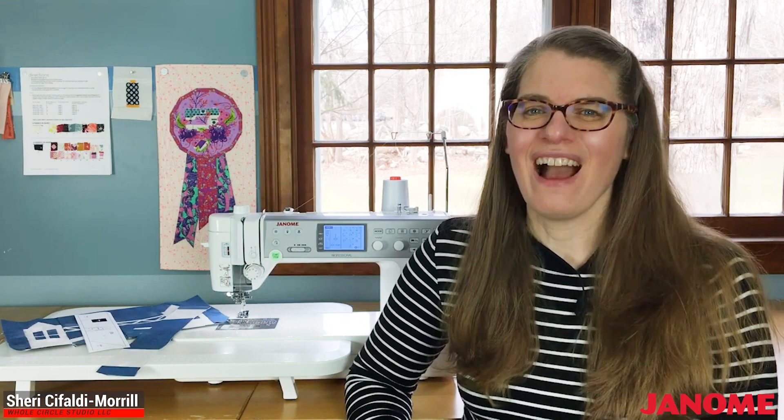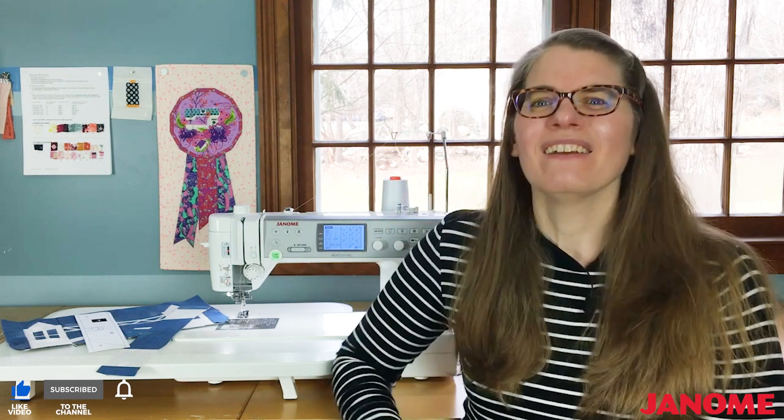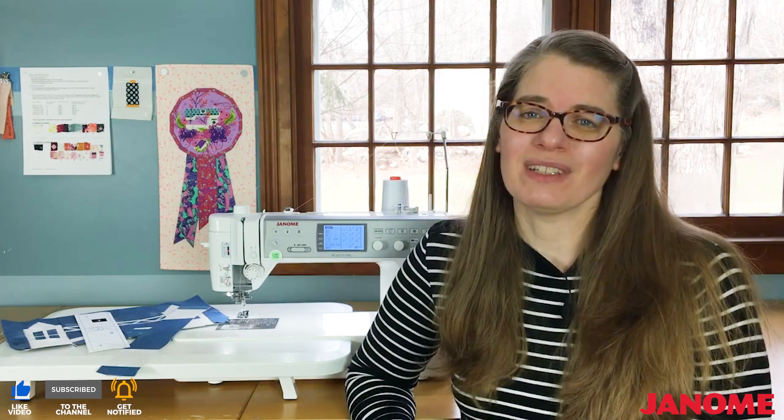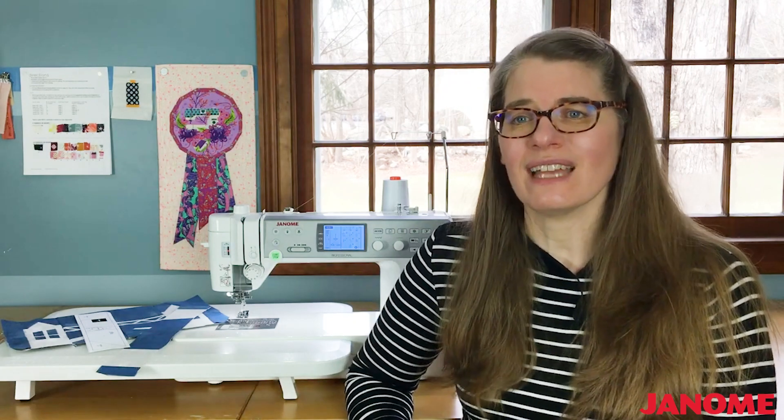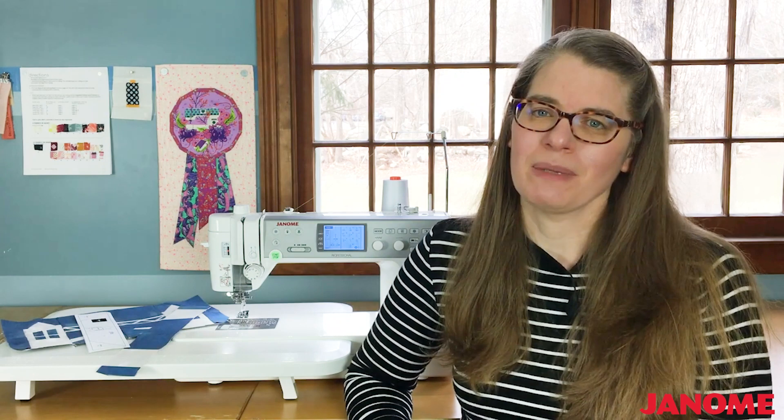Hi, I'm Sheri Cifaldi-Moral and welcome to Whole Circle Studio. I love designing and piecing quilt blocks using foundation paper piecing. This includes sewing sections and pieces of all sizes ranging from large to tiny. If you've foundation paper pieced before, you know that this technique is fabulous because it allows us to get precise results. Taking this technique a step further and piecing small or tiny sections enables us to get wonderful details and even curved shapes in our piecing.